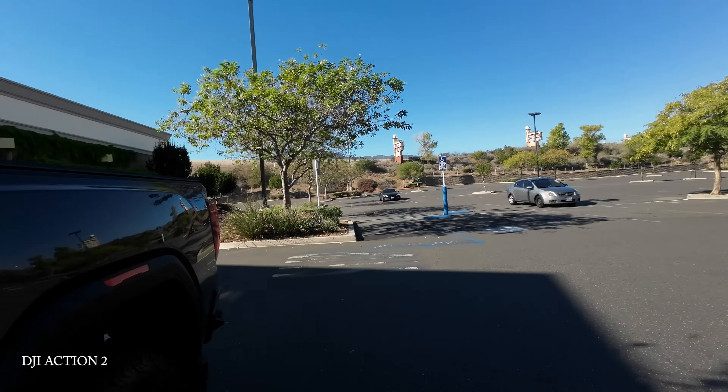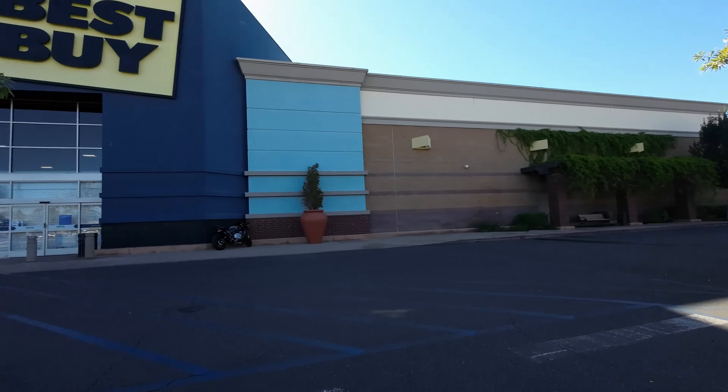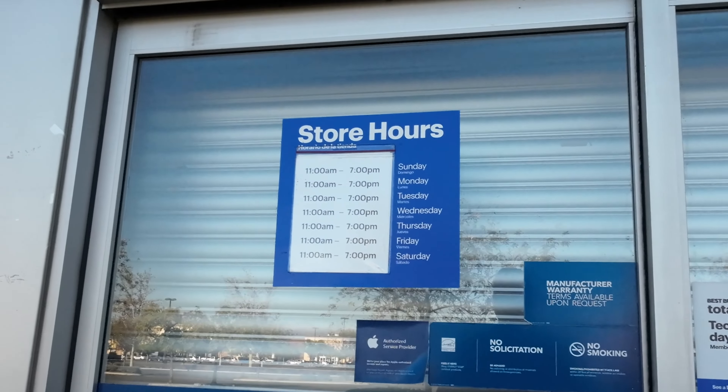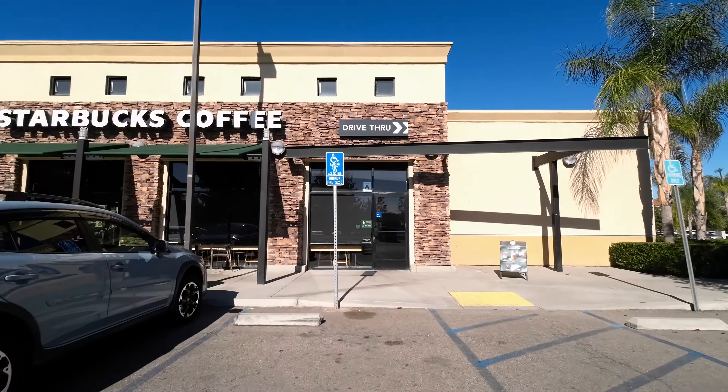One of the things that I really like about the Action 2 is exactly this scenario. If I'm going to walk into a store and I want to not jam a camera in somebody's face, you can kind of place it down — it is magnetic — and you can get a pretty good view no matter what, just using the little battery compartment that it has on it. So from just a vlogging perspective, it's super easy. The least intrusive thing I can do for other people is the best for me, because you don't want people feeling uncomfortable.